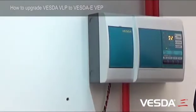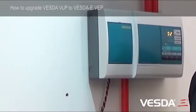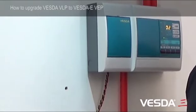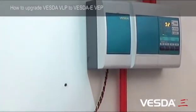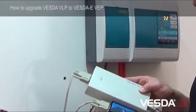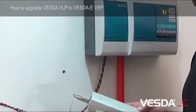The first thing we need to do before upgrading the detector is upload the program configuration to make sure that we capture all of the data on the way the detector is set up. And then we're able to look at that program, transfer it over to a new VEP program and install that back into the new detector. You will need to do this by using a HLI and an appropriate serial port connector.